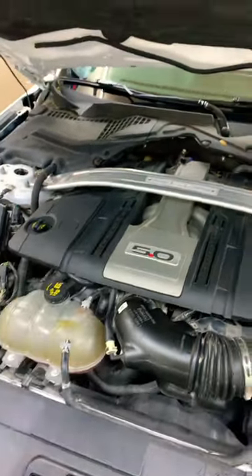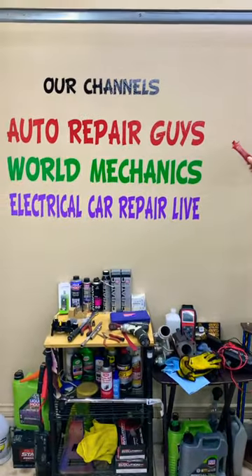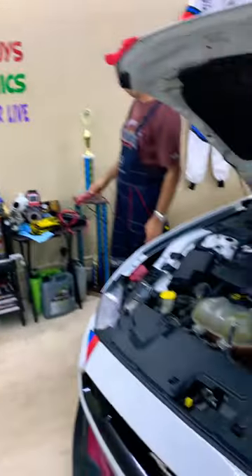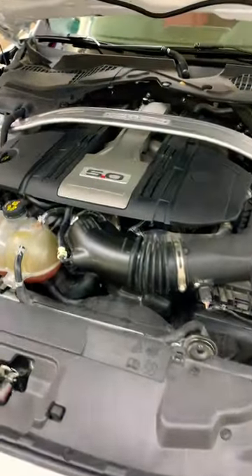We'll share three things that we usually do. The complete video about that will be on our YouTube channel, World Mechanics, where we have more than 10,000 free repair videos that can save you thousands of dollars in future repairs.